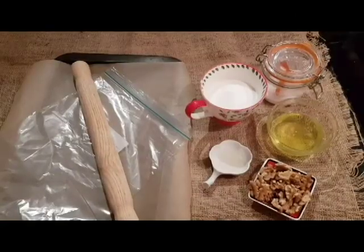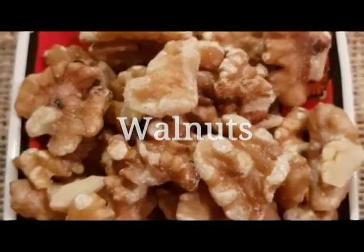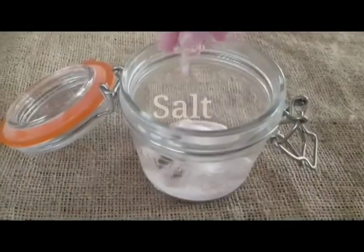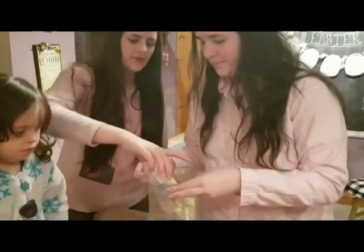Ingredients are simple. You most likely already have everything you need in your pantry. Walnuts represent his body that was broken for our sins. Vinegar quenched his thirst. Egg whites symbolize purity. Salt is for our tears. Sugar, the sweetness of our salvation. Place the walnuts into a bag and seal and have the children beat these into pieces.